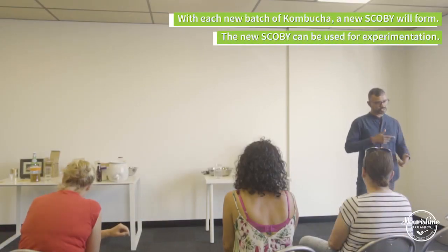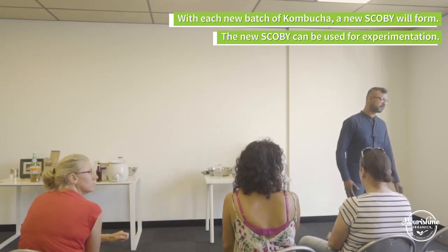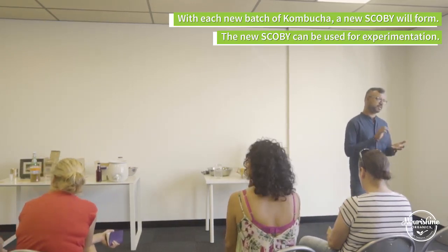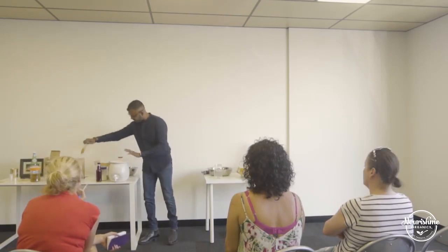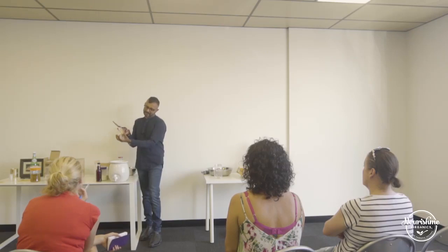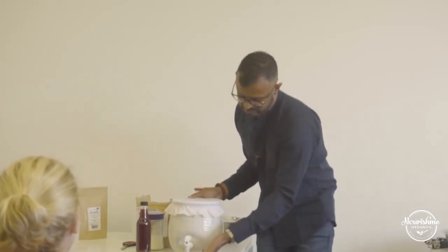Every batch you make will give you a spare SCOBY, which you can use with starter tea to experiment. You can compost the SCOBY or even try SCOBY jerky — they're even making clothes out of SCOBYs. The tea is in these nice crocks. Remember, people think the SCOBY pericle is the most important part, but it's actually the liquid — you can make kombucha with just the liquid. After seven days you've got kombucha, and there's a little tap so you can taste as you go.